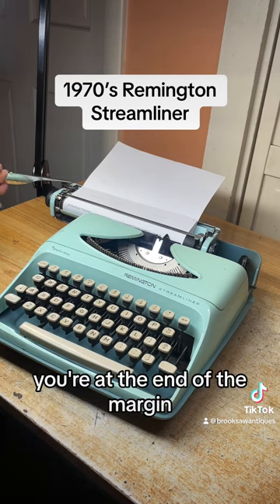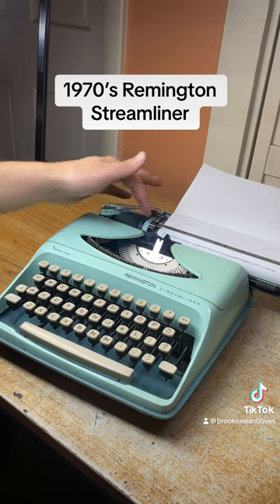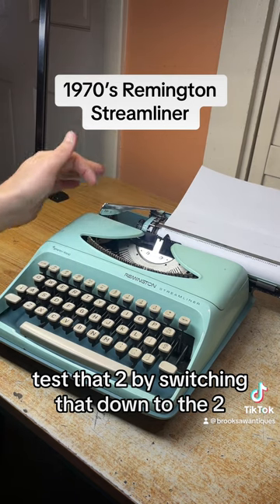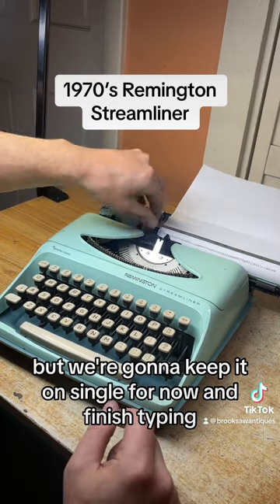Once you hear the bell you're at the end of the margin. You hit this line space and it gets you back to the beginning and skips one, two, or three — actually only one and two. We're going to test that by switching that down to the two and it does work good, but we're going to keep it on single for now and finish typing.